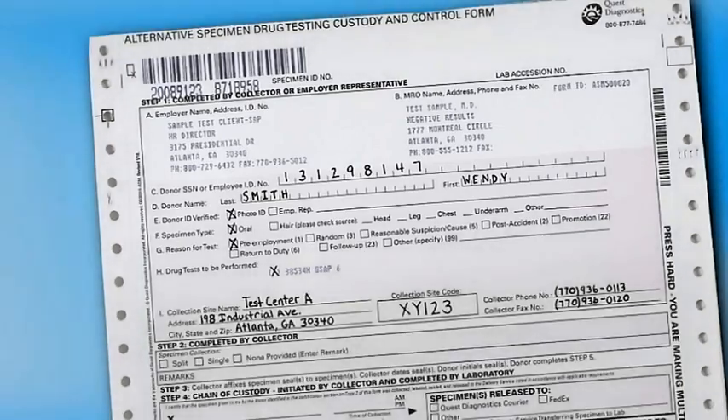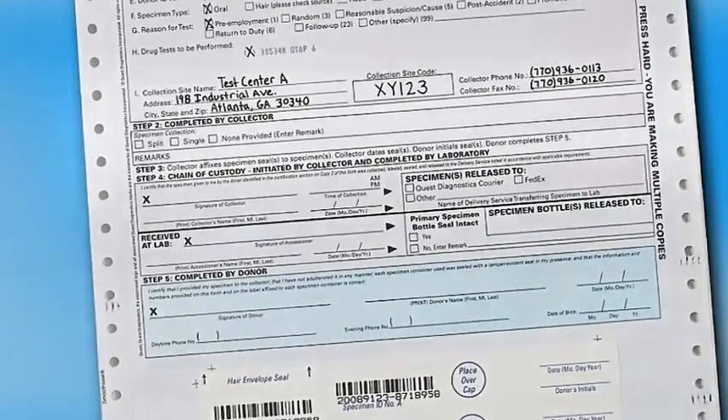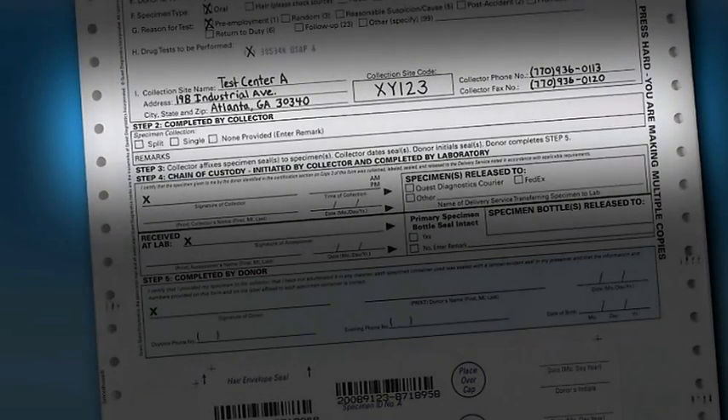In Step 2 on the form, indicate whether the lab should expect a split or single specimen to accompany this custody and control form.